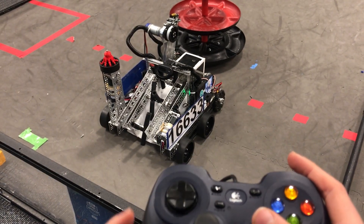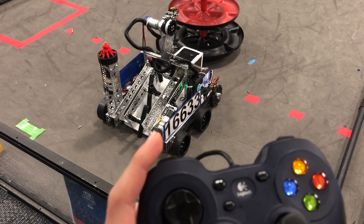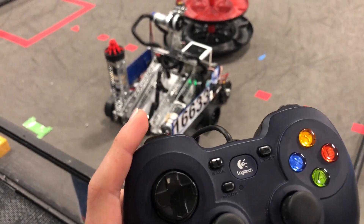We use the left stick's Y-axis to move the robot forward and backward, and the right stick on the X-axis to turn the robot. Most buttons here are toggles, meaning that if you press it once it will perform an action; if you press it again it will stop the action. This happens all on a single button.